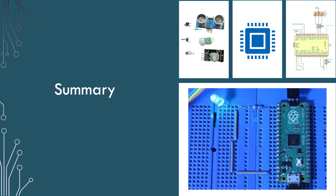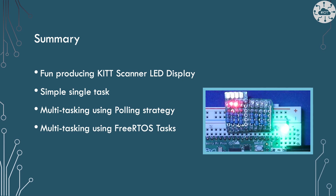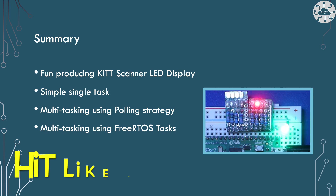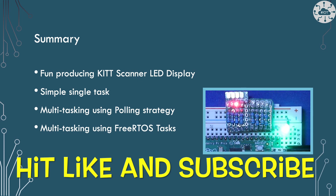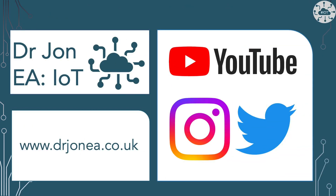So this was a fairly short video blog, having some fun to celebrate KITT's 40th birthday. We've produced our KITT scanner display using a simple task approach, as well as using polling as a cooperative multitasking approach, and finally using FreeRTOS tasks to preemptively multitask the workloads. If you liked my video, please hit the like button and subscribe for more great content. Along with my videos, I have a growing collection of courses on Udemy on Raspberry Pi Pico or RP2040 development, and some more corporate subjects such as IT strategy and data strategy. Also look out for my Instagram and Twitter feeds for updates on my projects, along with my blog at drjohnea.co.uk.